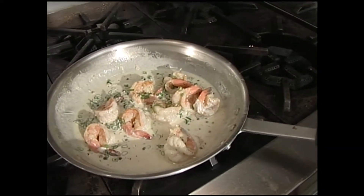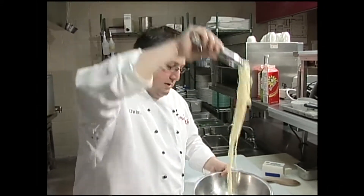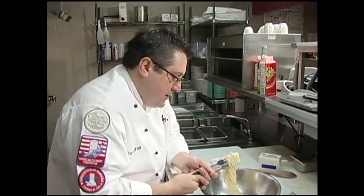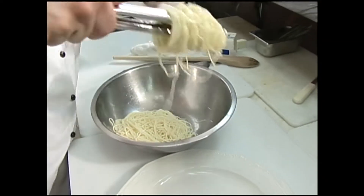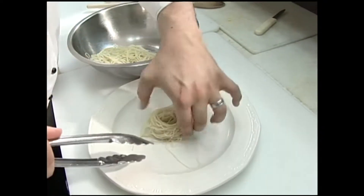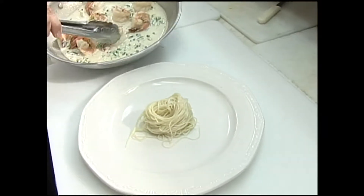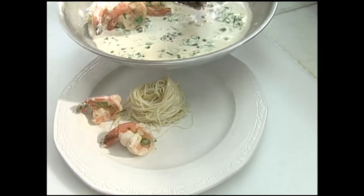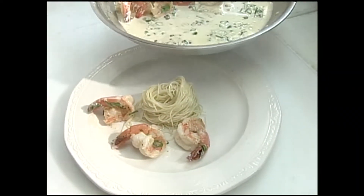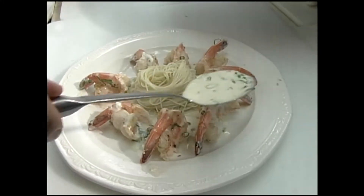We're going to finish that with some green onions, and that's ready. We're going to serve that with a little angel hair pasta today. I'll be honest with you, Mike, this pasta is not that warm. I'm just going to twirl it a little bit — works better with a fork probably. Just going to put that in the center, then add some of our shrimp and put a little sauce in between there. Wipe up that plate.